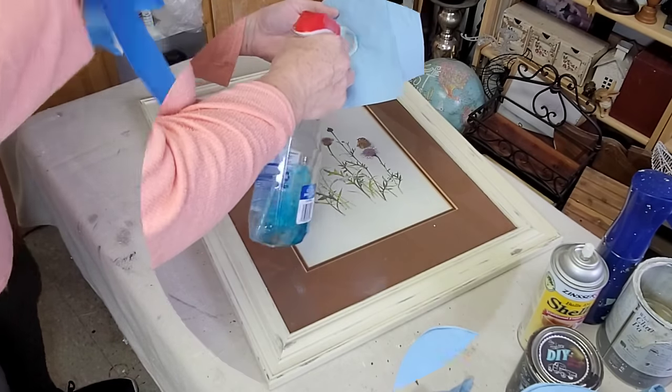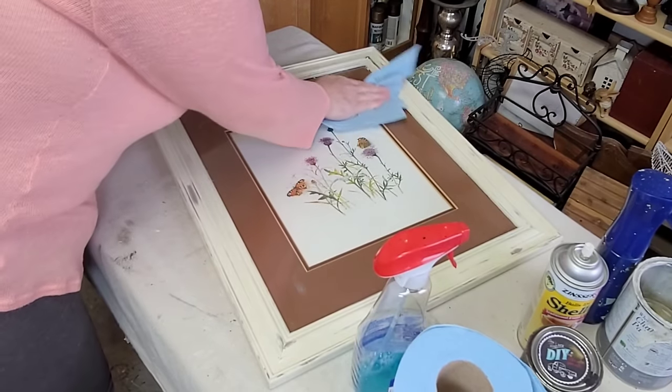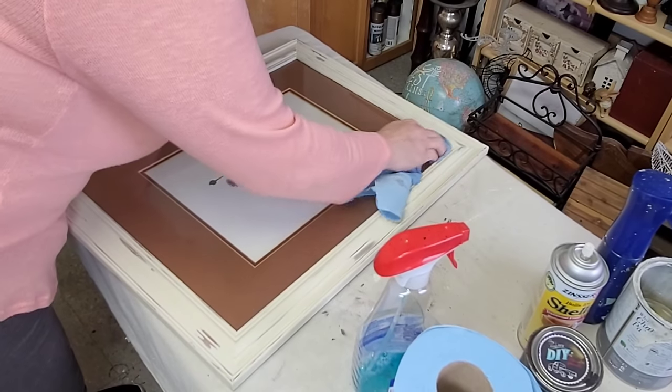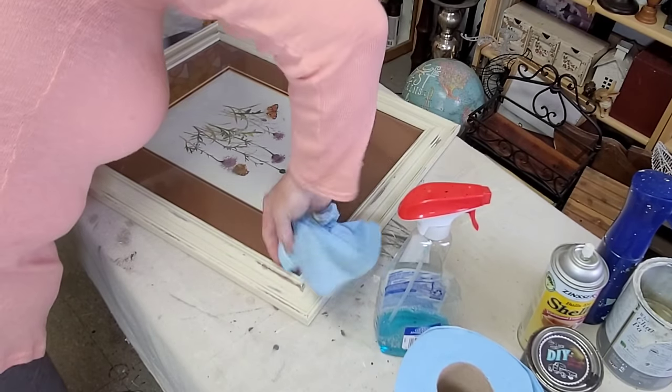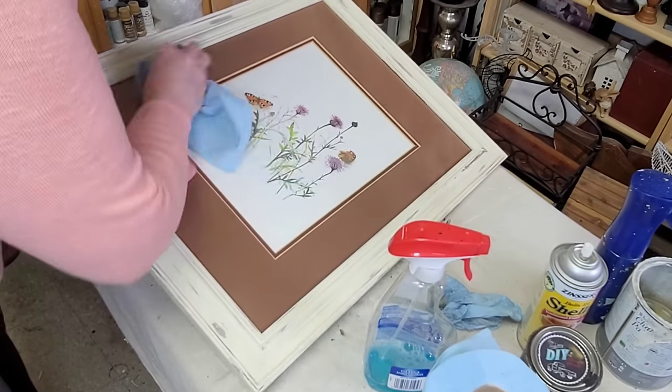Then it's time to remove my tape and clean up the glass, and then this little piece will be finished. I have to tell you I absolutely love the choice of Crinoline. I think it's perfect for this picture.